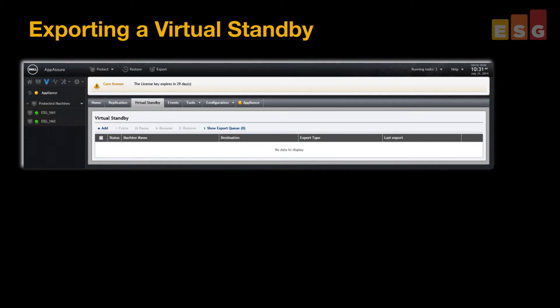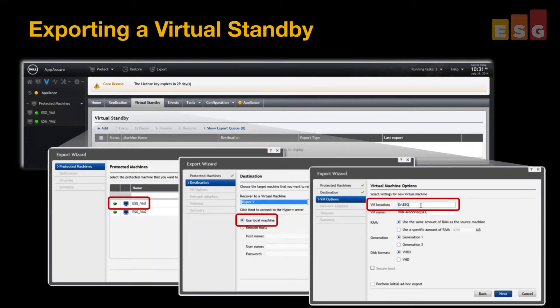Next, we protected a virtual machine using another easy-to-follow wizard and took a snapshot. Then, we exported a virtual standby of that VM to address any local DR concerns.